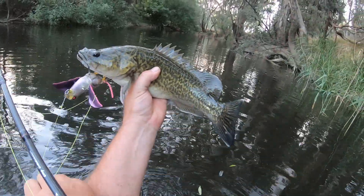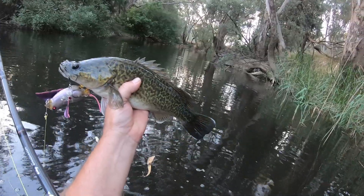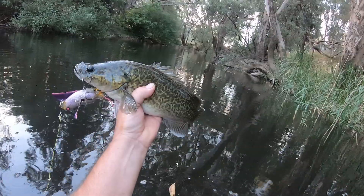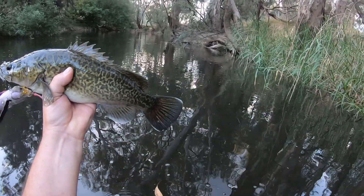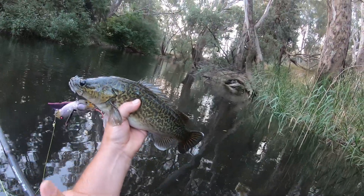There we go folks, have a look at that. I am standing chest deep in water and that cod boofed the lure about two metres in front of me — frightened the life out of me. I paused it, then he went bang and grabbed it. Not a big cod, probably only 35 centimetres, but a very exciting cod nonetheless.